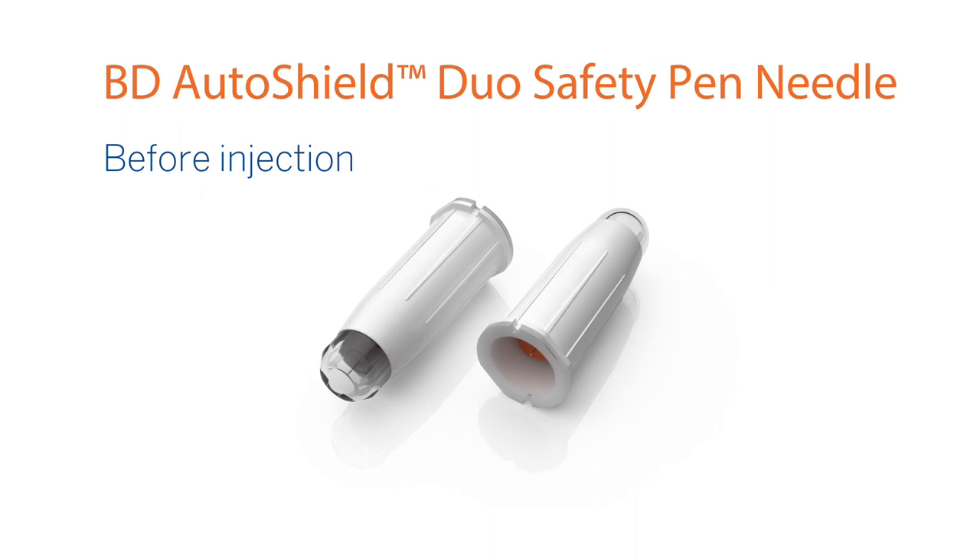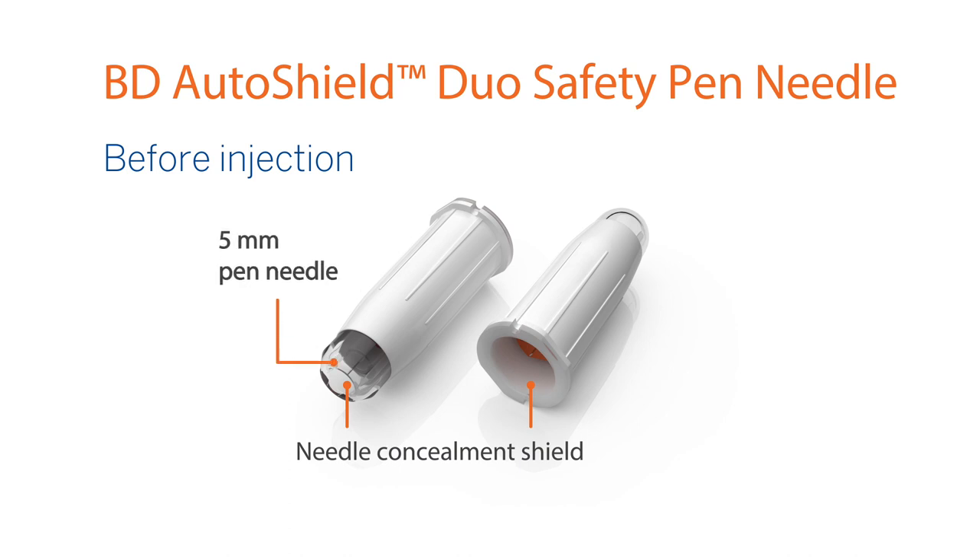BD AutoShield Duo Safety Pen Needle offers a high level of protection for healthcare workers and patients with a needle concealment shield so that patients don't have to see or be intimidated by the needle, and a 5 mm pen needle for a one-handed, no-pinch-up injection providing lower risk of needle stick injuries for healthcare workers.